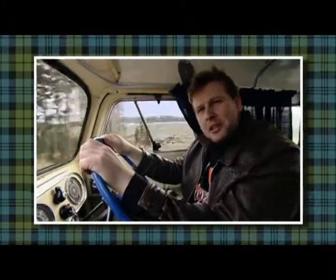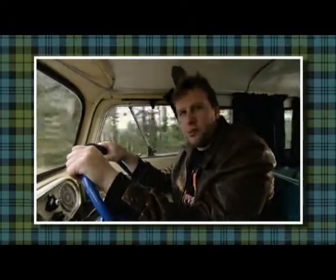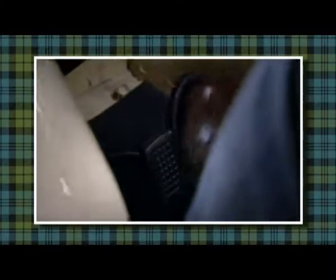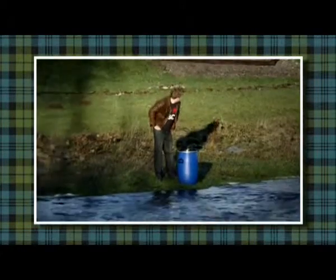Isn't whisky an amazing creature? There's magic and mystery and mayhem. And mud. Join me next week as I tell you about Bells, another masterpiece Scotch on my incredible journey.